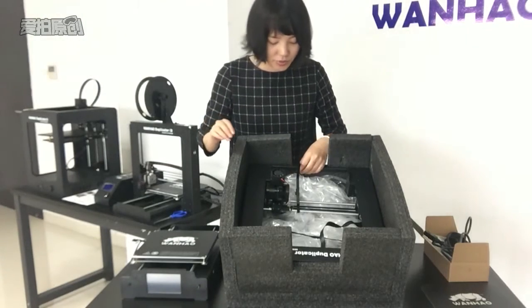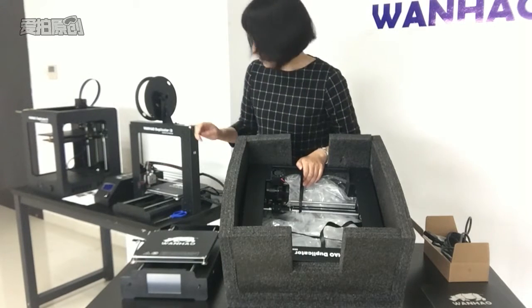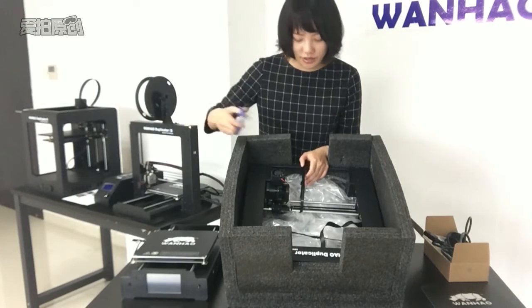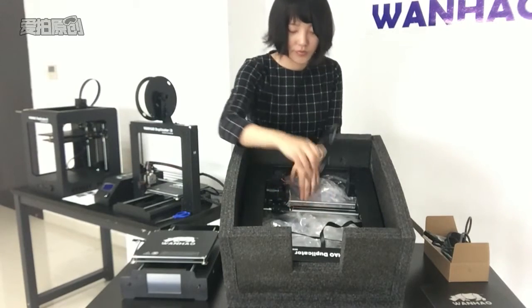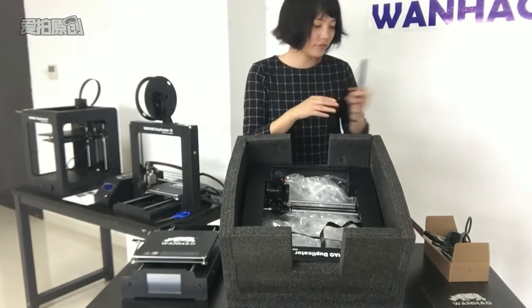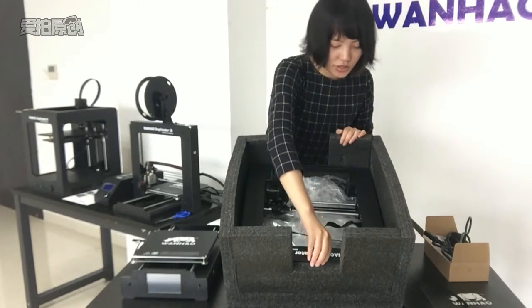There is a cable tie on the extruder tower. Please carefully remove the cable tie. This is the cable tie. Now we take the extruder tower out.